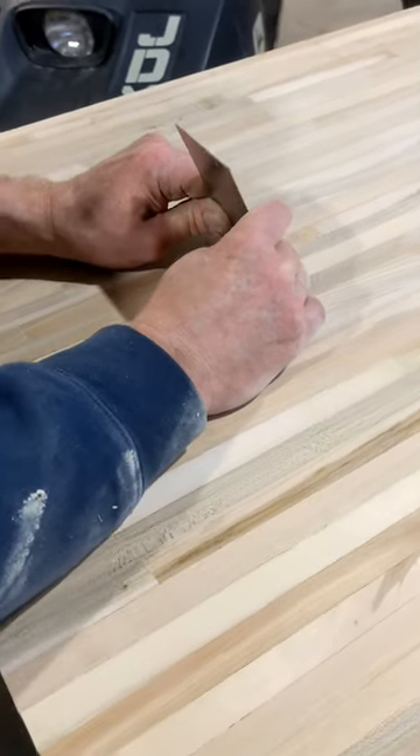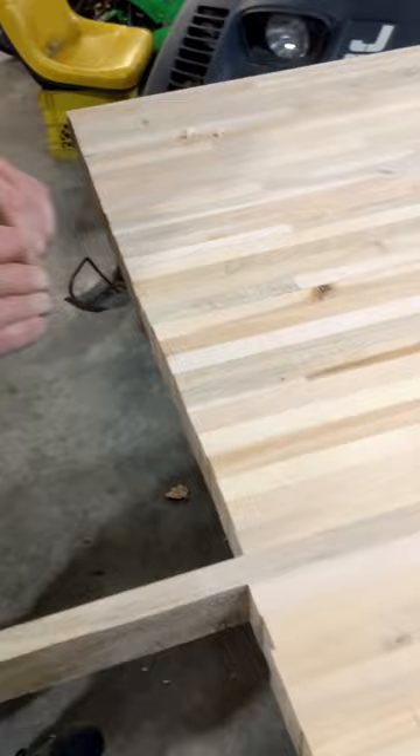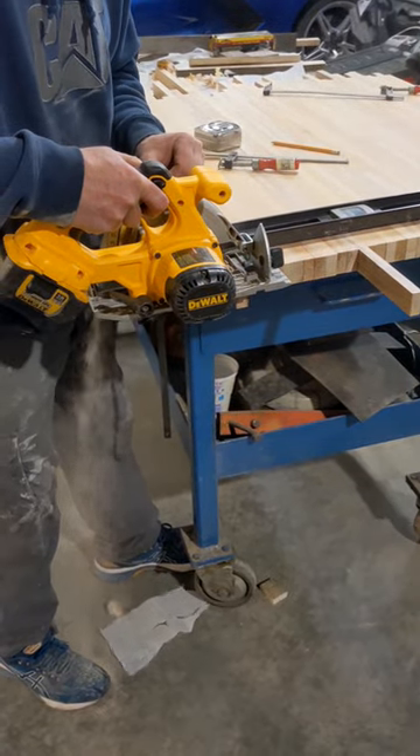Then used a card scraper to get the old glue off and cut the edges with the kill saw.